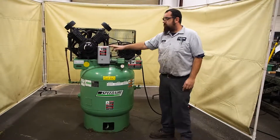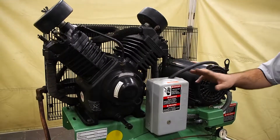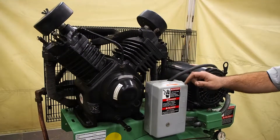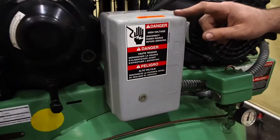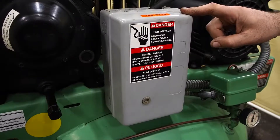Currently it is wired 440, but it can also be wired 220. If you do want to wire this unit 220, you have to change the coil for the starter inside this box over to 220. Otherwise you will burn up the coil on the starter, and it will void any warranty that you have with us.